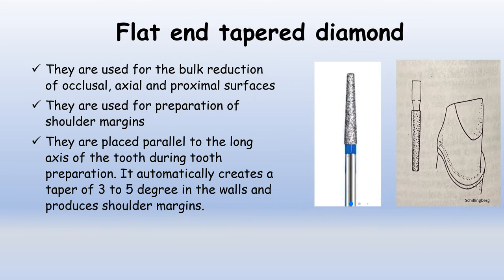Flat and tapered diamond burs are similar to round and tapered diamonds in that they are also used for bulk reduction of the occlusal, axial, and proximal surfaces. However, they have a flat shape at the tip, so they are used for the preparation of shoulder margins. They are placed parallel to the long axis of the tooth, automatically creating a taper of 3–5 degrees in the walls and producing shoulder margins, as shown in the photograph.